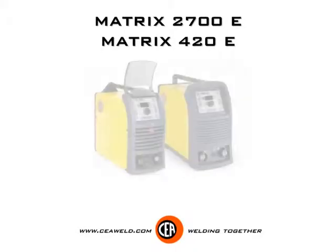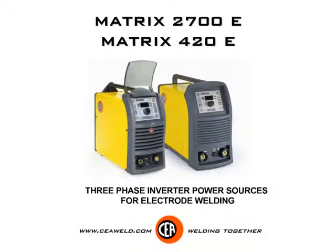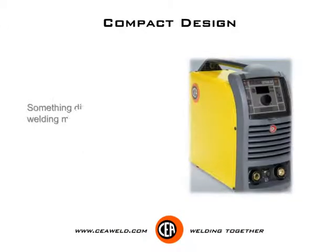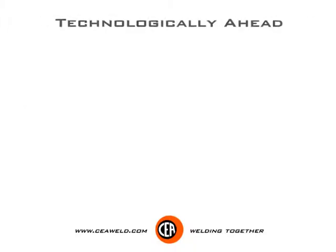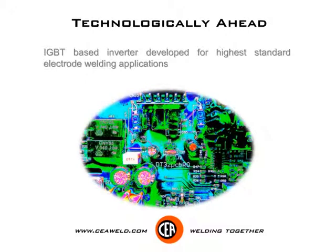Matrix 2700E and Matrix 420E — 3-phase inverter power sources for electrode welding. Compact design, something different in the welding market. Technologically ahead, these are IGBT-based inverters developed for highest standard electrode welding applications.